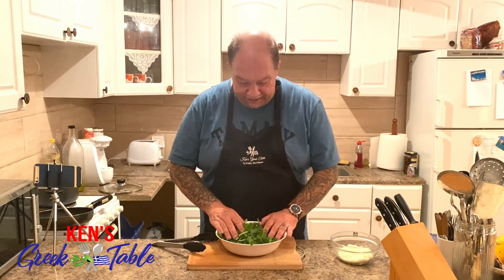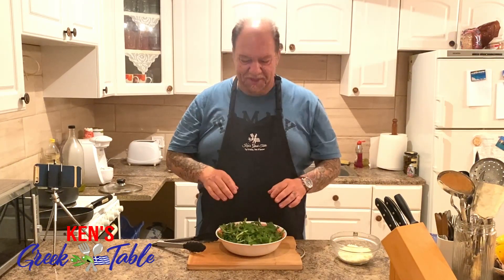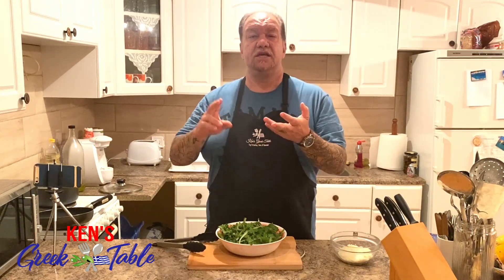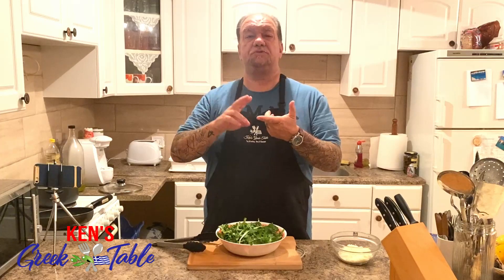The greens I'm using for today's recipe are wild dandelions, picked locally from the area. You guys see a weed problem — we see our next meal. For this recipe you can use simply dandelions, Swiss chard, collard greens, amaranth, spinach, broccoli, broccolini — any of those leafy greens will work.